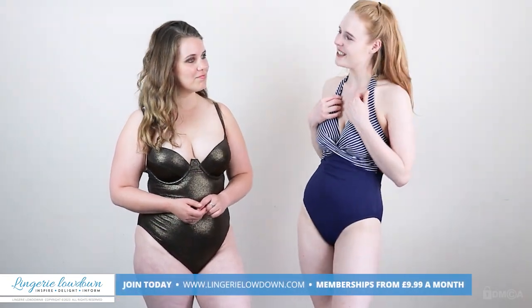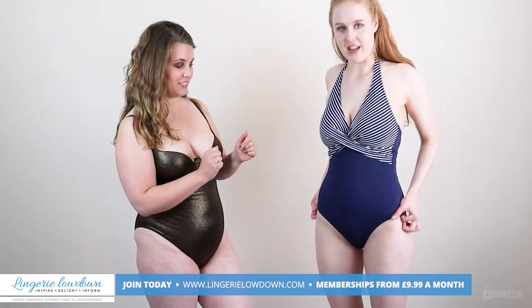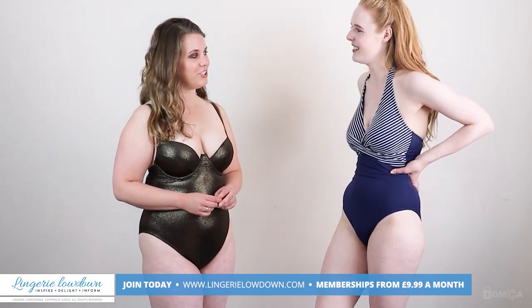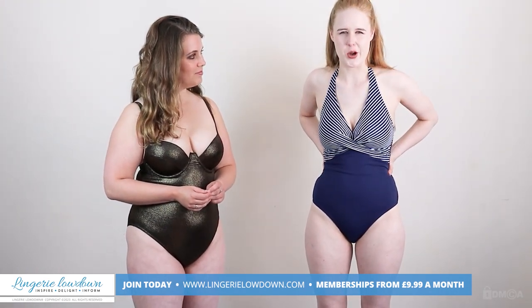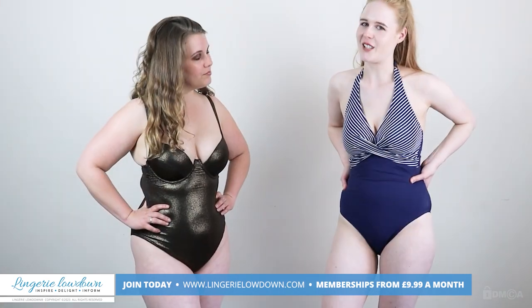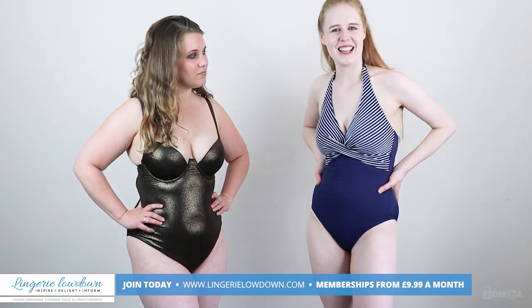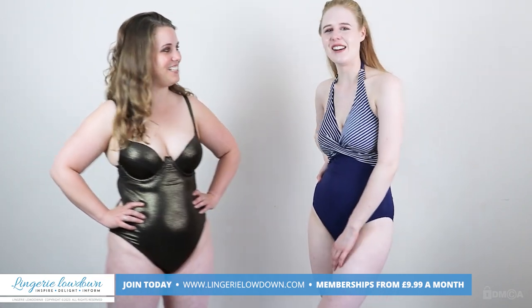I definitely wouldn't insult anyone wearing this, so it would be perfect. It's very flattering on you — really, really flattering. If I was going on holiday with my family or grandparents, I'd pack this; I need conservative things so I'm happy with it. It feels really comfortable, the bust fits and the stomach fits. The fit is just really good. I struggled a bit with the back clasp but luckily Poppy was here to help. I'm definitely going to get some use out of it.